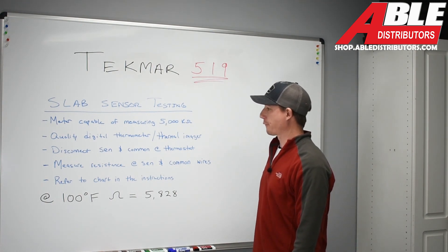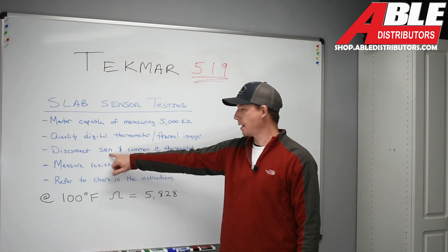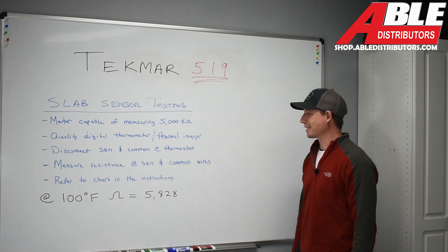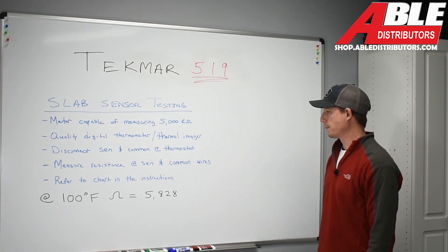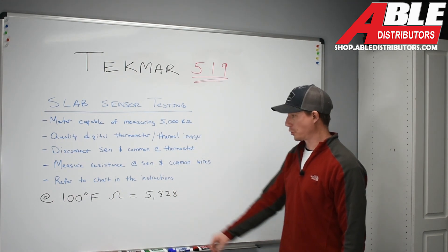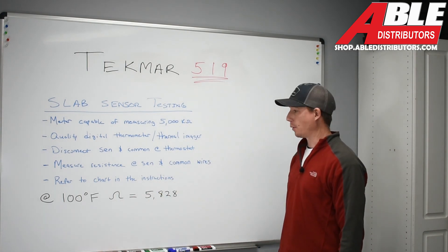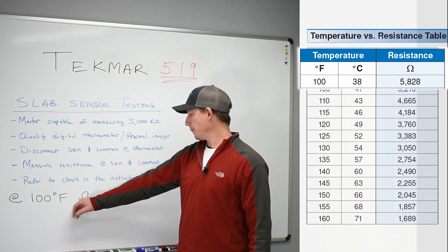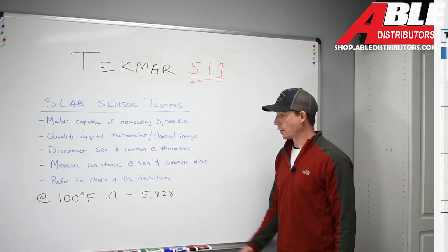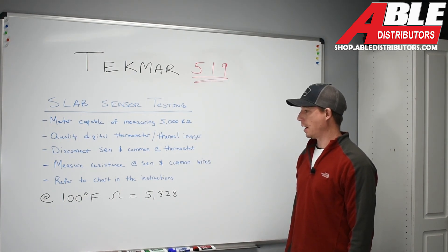To perform the test, we first disconnect the SEN and the common at the thermostat — SEN stands for sensor. We then measure the resistance at the sensor and common wires. That resistance reading can be referenced in the chart in the installation instructions. For example, at 100 degrees Fahrenheit, your ohm reading should be 5,828 ohms. There you have it — the five basic steps you'll need to troubleshoot that sensor in any application.